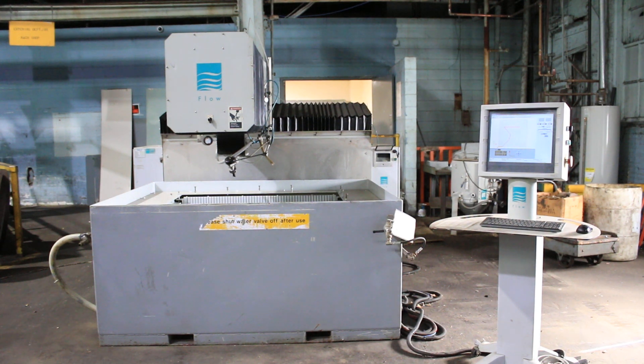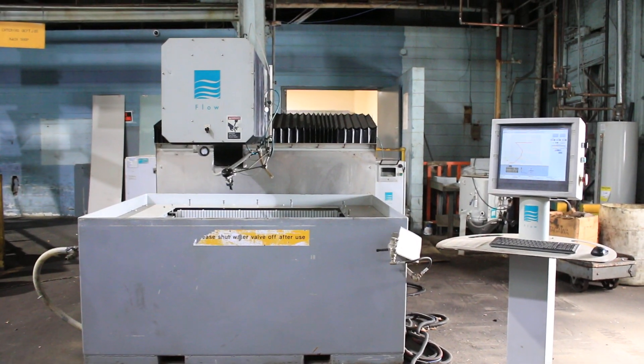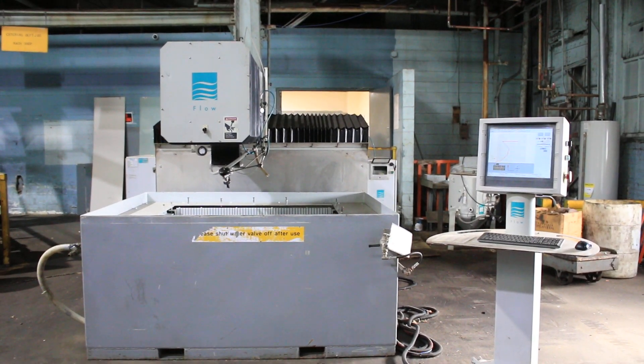We're going to do a video of our 2004 Flow I-4400 Flying Bridge Waterjet. This machine has been updated with brand new software and a brand new computer that was just done like two months ago.